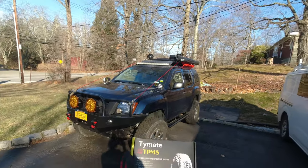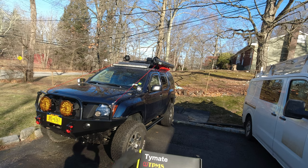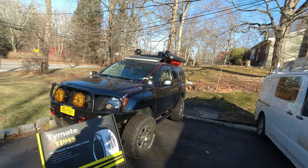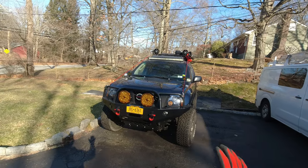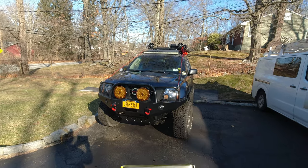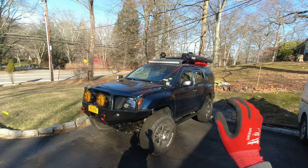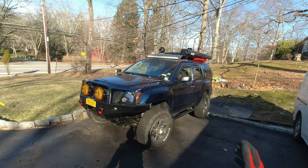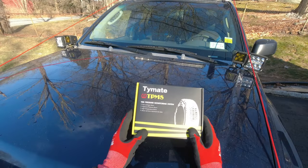This probably applies to some other trucks and older cars that don't have a monitoring system, but I'm gonna fix that. I got this tire pressure monitoring system by TAMATE. They have multiple systems and multiple setups, and I'm gonna show you which one I chose. I had some idea to mount it permanently, but we'll see how this comes out. Let's open this up and take a quick look at what's inside.